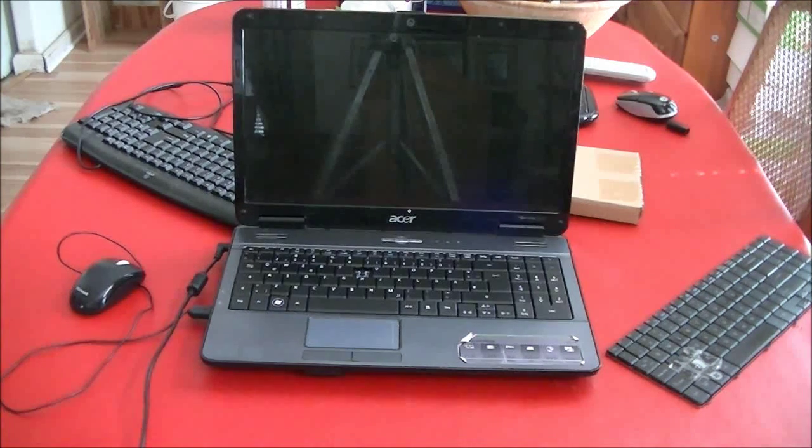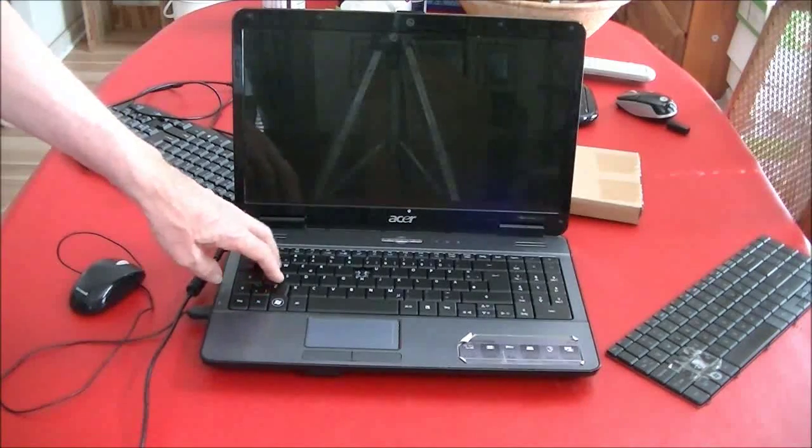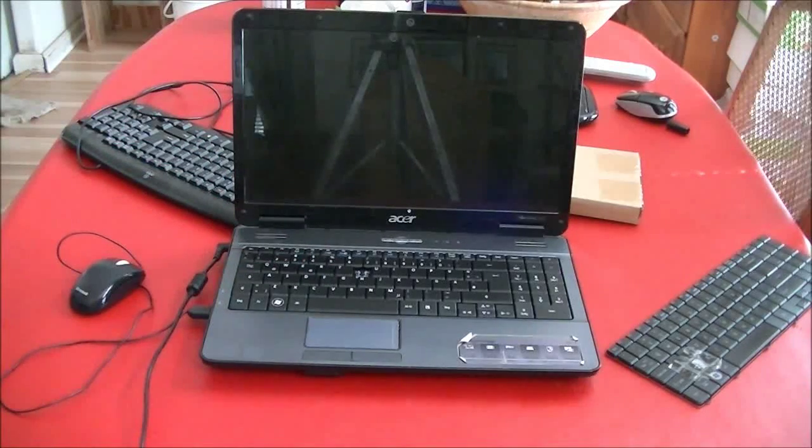Hi folks. This is my wife's laptop computer. About six weeks ago, something got spilled on the keyboard — hard to know how that happened. I never used this computer, but my wife and daughter both used it sometimes. It was some kind of juice or maybe lemonade that got spilled in it, and it started acting pretty wacky and it wouldn't work.